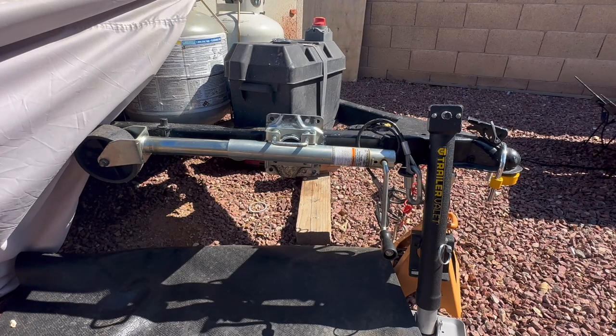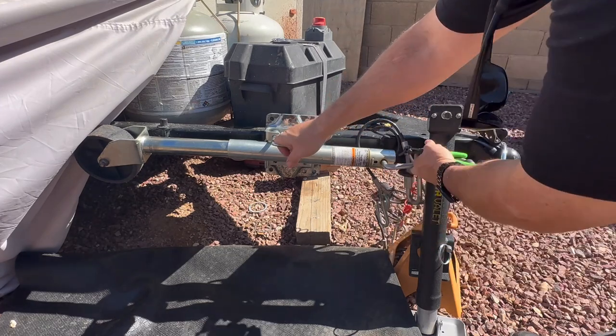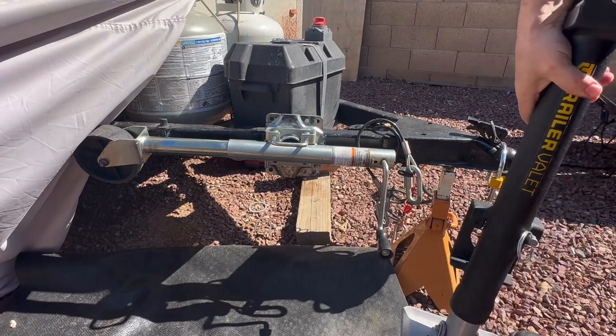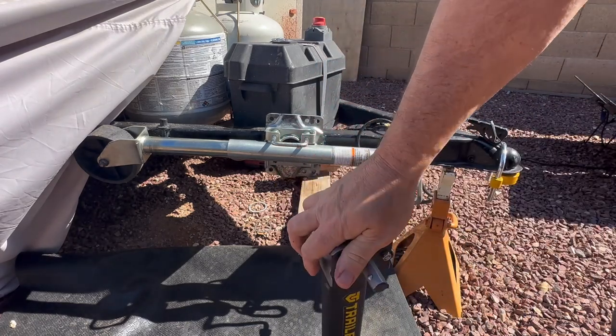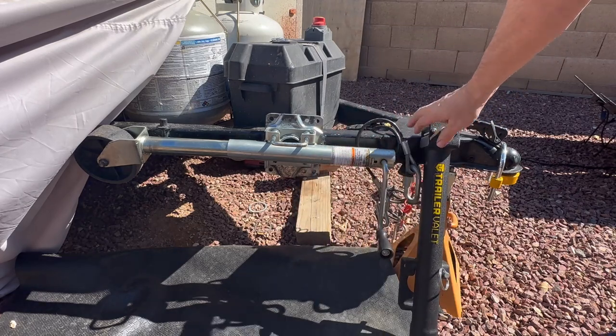Okay guys, Jeff here. I'm just going to be swapping out this trailer jack. This one has done fine, but I'm going to switch it out to this Trailer Valet setup that allows you to hook a driver up so you can raise and lower it a lot quicker. Just a little upgrade to the trailer.